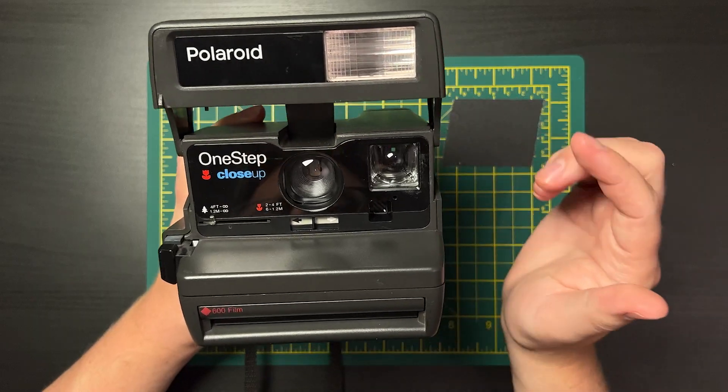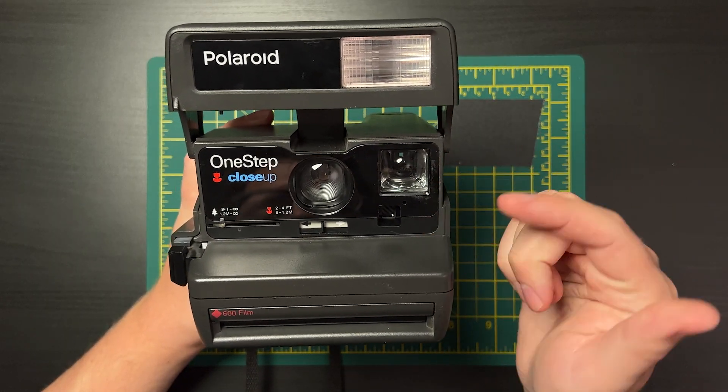You can still get great images out of a fixed-focus vintage Polaroid camera. I always recommend for people who are just starting out and really don't want to spend money to just get a fixed-focus box-type camera — I've shot them for years. They're fine, they do the job, and this is basically exactly the same as all the others. It doesn't have a close-up lens like the One-Step Close-Up, but that plastic lens thing has always been kind of a joke.